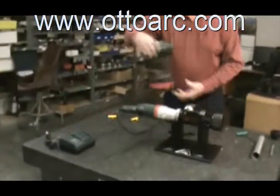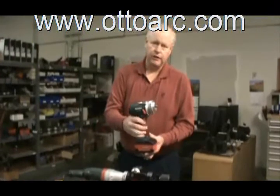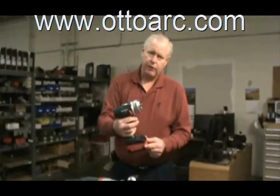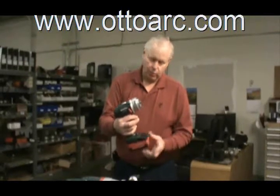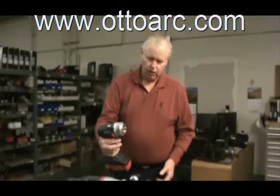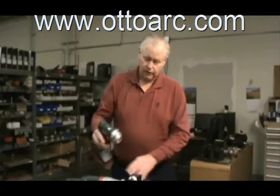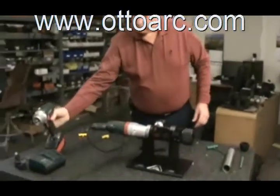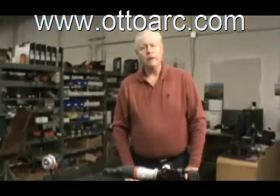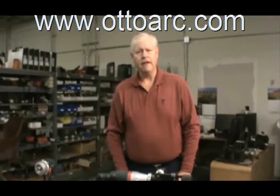We also offer another option which is our battery operated machine. You'll notice it's much smaller. With these new type of batteries, they can last for a couple of hours and only take 15 minutes to recharge. You can use this as an option compared to your standard electric motor. Thank you for spending a little bit of time looking at our TSM 1500 machine.